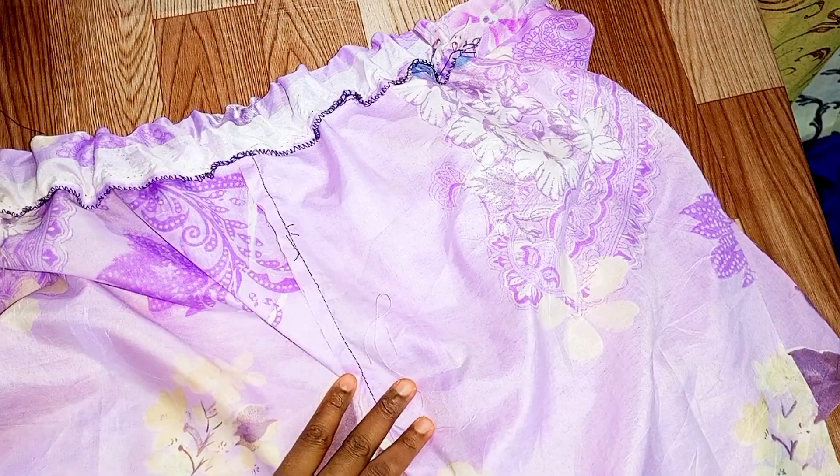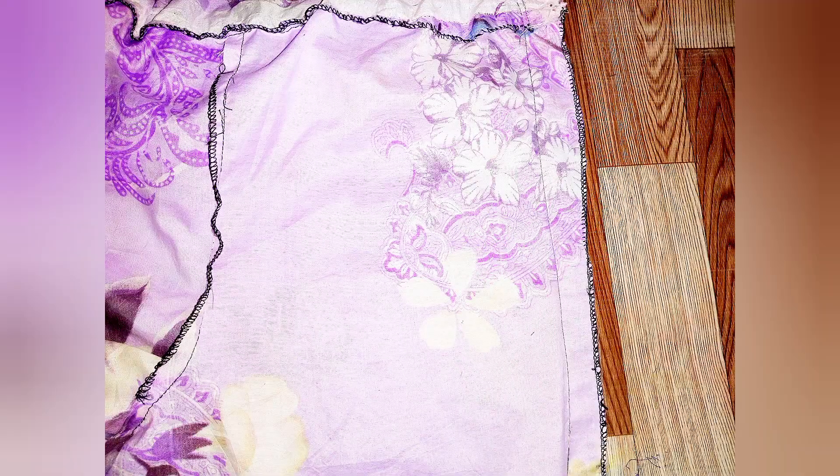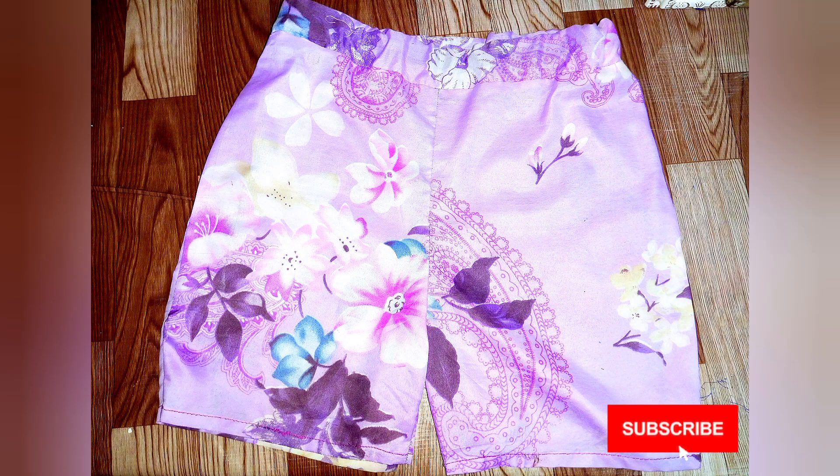I'll just join my waist and this is all — this is so simple to make. Thank you for watching.